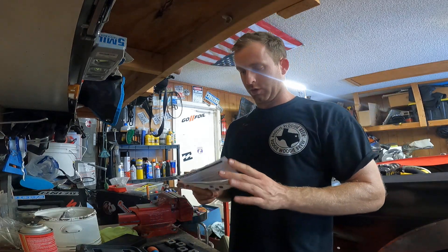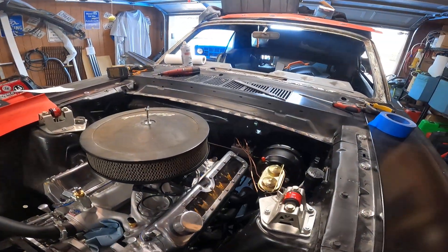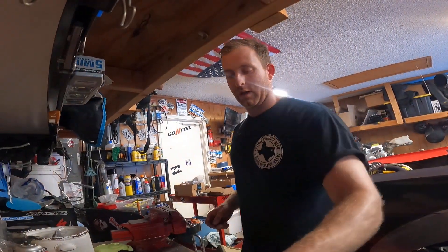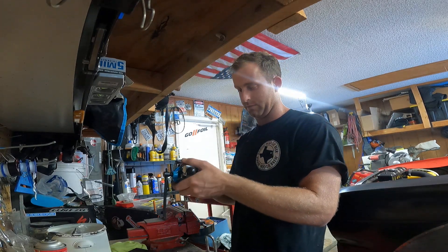I'm going to do a quick review of the Guy Republic brake flaring tool. I recently made all the brake lines for my '66 Mustang — all the hard lines — and now that I've used it, I want to quickly share tips and things I've realized. I'm not sponsored or paid or anything; this is just a great kit.